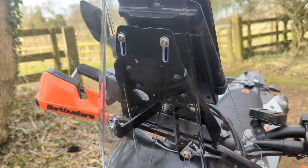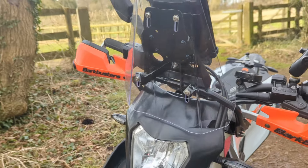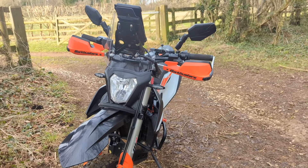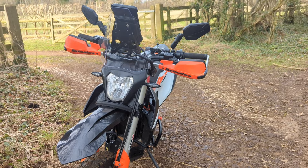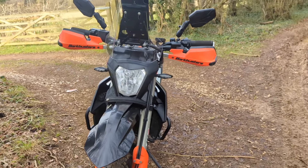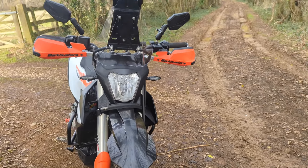The screen is actually on the lowest setting, but you can adjust it — you can see there. It's on the lowest setting. It's one that adventure spec does for the KTM 690, Husqvarna 701, and Gas Gas 700.